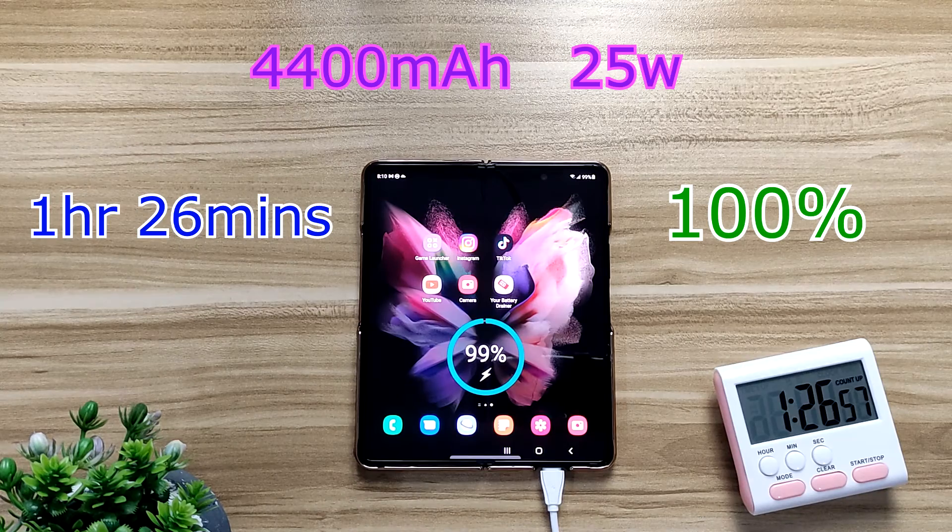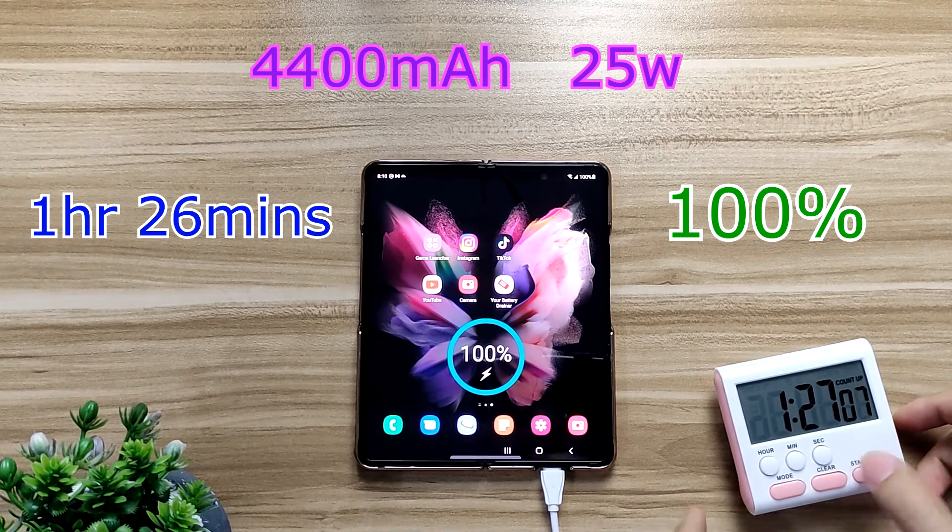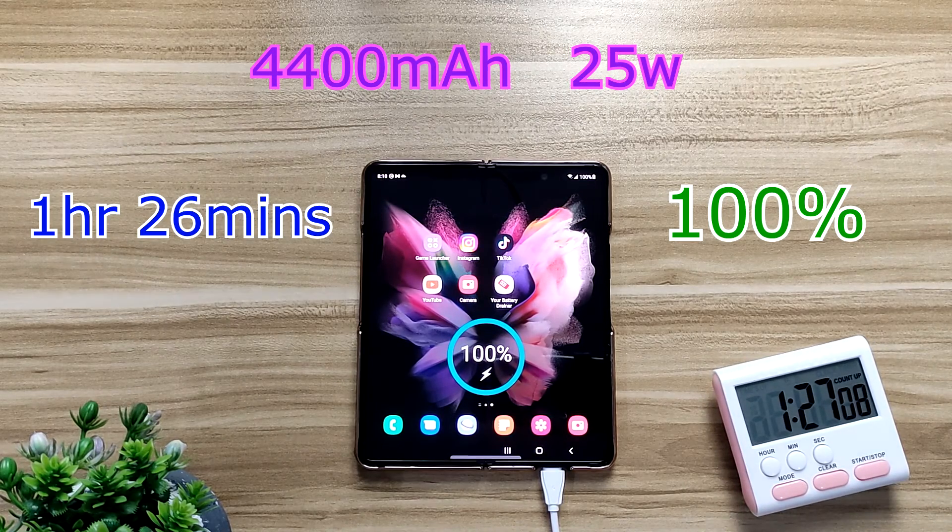Just a little bit shy of one and a half hours — at one hour and 26 minutes it's at 100 percent. So there you have it, it's less than one hour and 30 minutes to fully charge the Samsung Galaxy Fold 3. Hope to see you guys in the next video, see you soon.